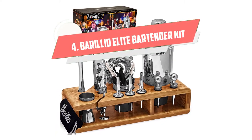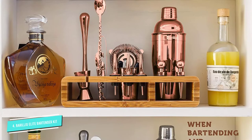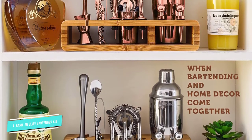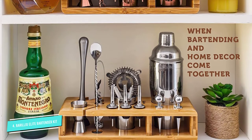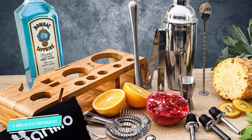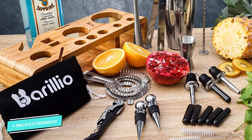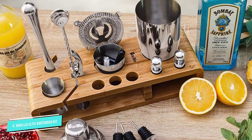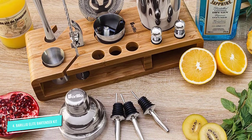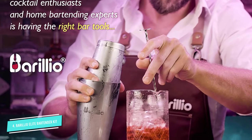Number 4: Barilio Elite 23-Piece Bartender Kit. If you're looking for a one-stop shop, Barilio's 23-Piece Kit has everything you could possibly need and probably more. This is a great option if you're starting from scratch, or if you just want to have extra tools on hand. The set includes a jigger, muddler, bar spoon, hawthorn strainer, tongs, wine key, three universal speed pours along with caps and brushes, two bottle stoppers, and a cocktail shaker. A stately bamboo stand holds all of the tools. As a bonus, a velvet carry bag and a book of recipes are also included.